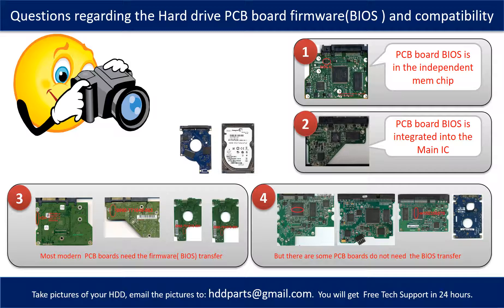We received many questions regarding the hard drive PCB board firmware — also called hard drive PCB board BIOS — and the hard drive PCB board compatibility. Some PCB board BIOS are in the independent memory chip, like the first picture shows. Some PCB board BIOS are integrated into the main IC, like the second picture shows. Most modern hard drive PCB boards need to do the BIOS transfer before swapping, even if the donor boards are identical with the original boards in hardware. We have to transfer the BIOS from the original board to the donor board so the donor board can work on the original hard drive.